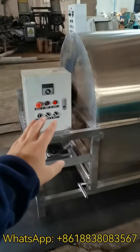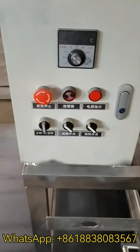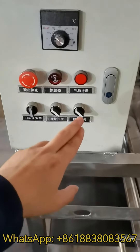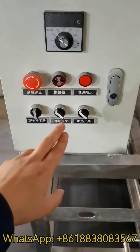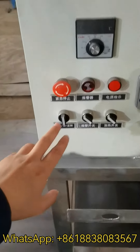This is the panel. This is a temperature controller, emergency stop, power light, heating switch, alarm switch. Main motor: forward, stop, and reverse switch.